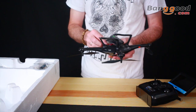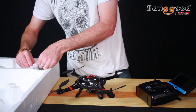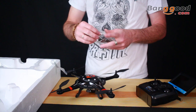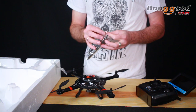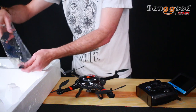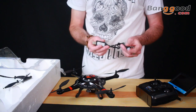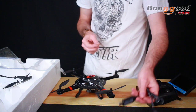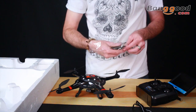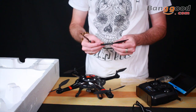In the accessory pack they include two props. I'd like to see four included — it's a better value and some of us do break quite a few props. You have your USB charger with a balance lead on the other end for your battery. It takes about 45 minutes to an hour to charge that battery.